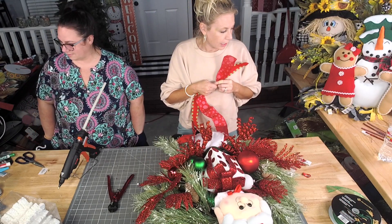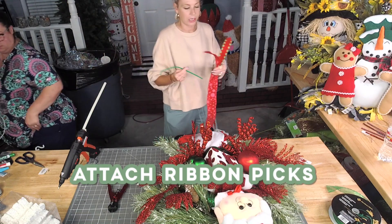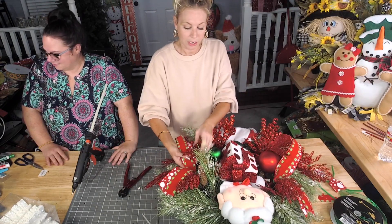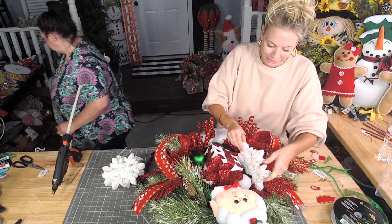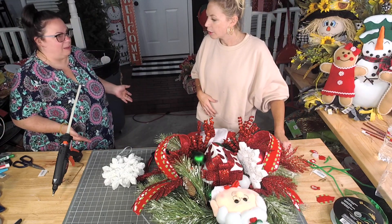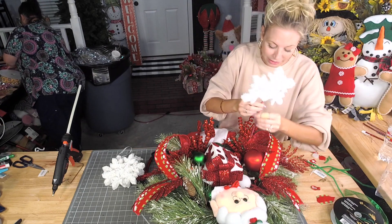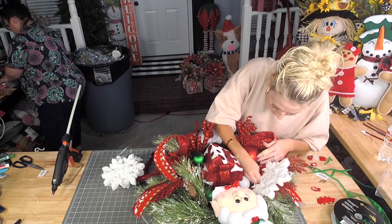Can we get some red pipe cleaners? I see we got green too — let's do green. Now would be a great time for some nubs. Cut it on the angle and shove it in there — lovely. I love that he has so many zip ties.